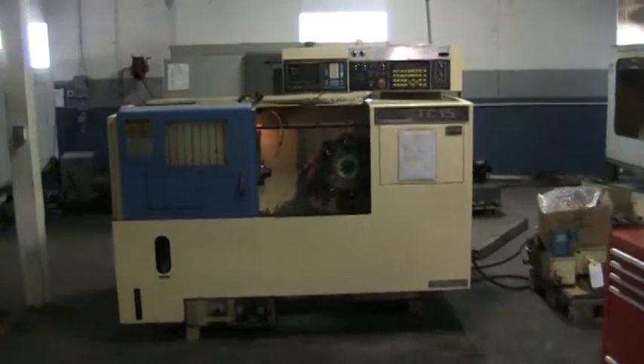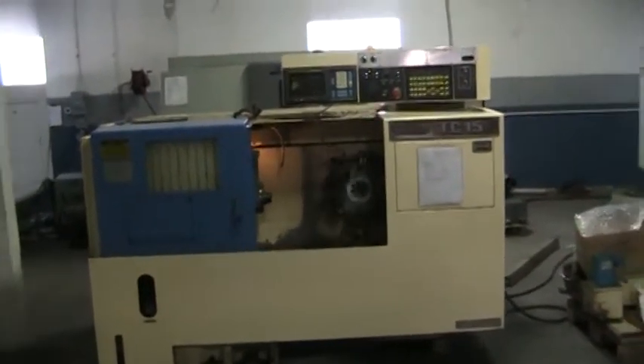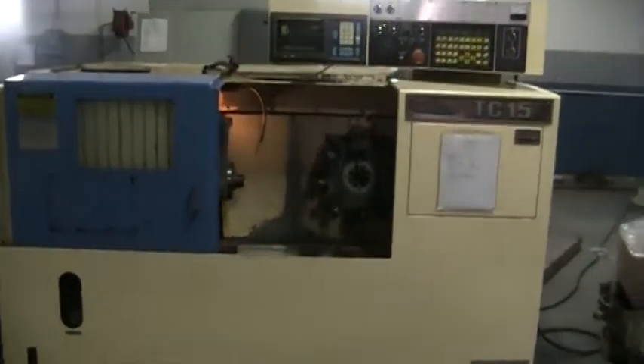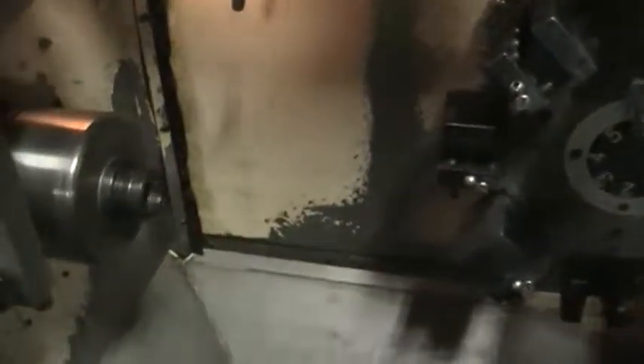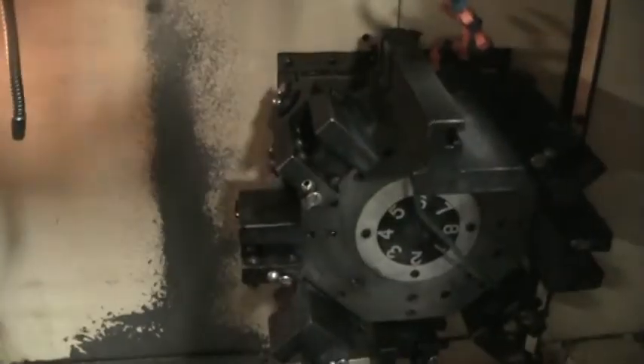This is a videotape presentation of the 1990 Ikigai TC15 CNC lathe. Just looping through a program right here, showing the spindle running and axes moving.